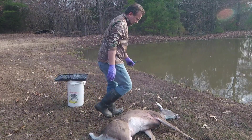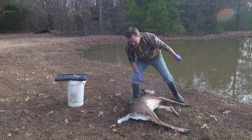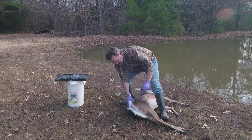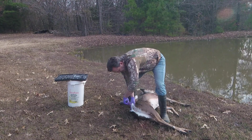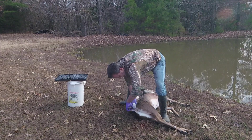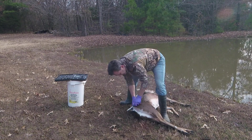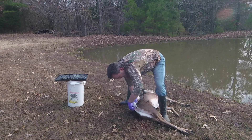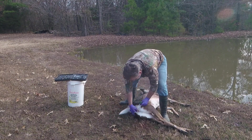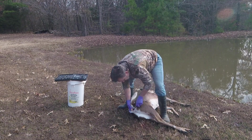I'll turn around here so you can see. I just have to bring it up — see there? I'll go inside. Cut right around. Cut that skin. All I'm doing is cutting the skin around it, and it all just comes right out.